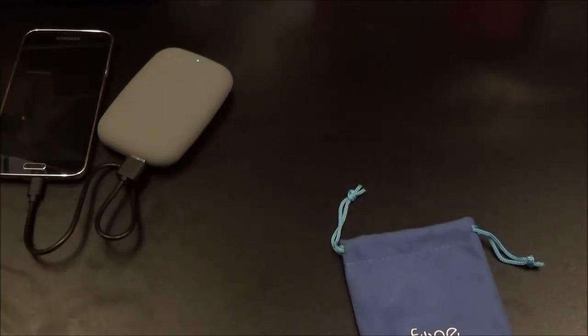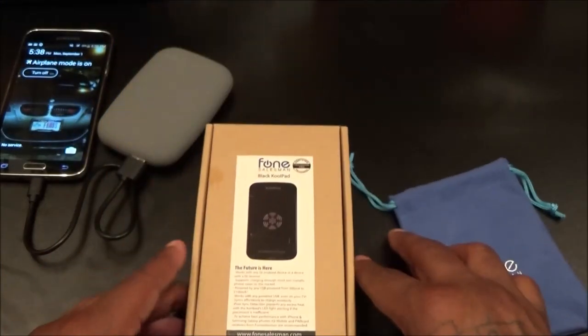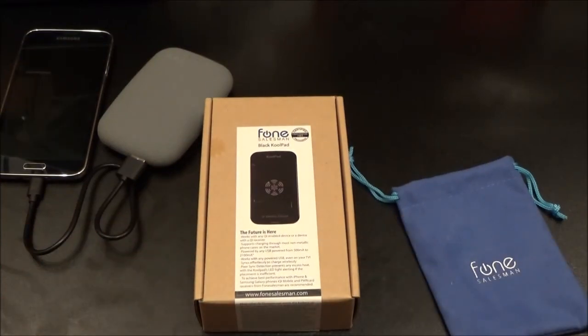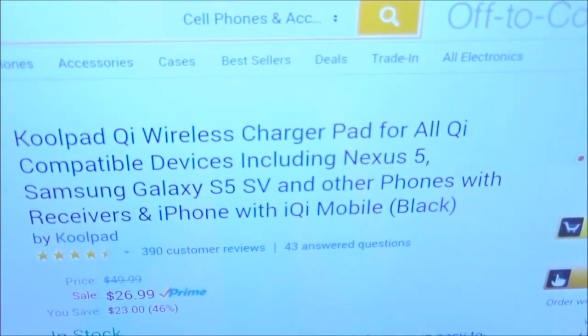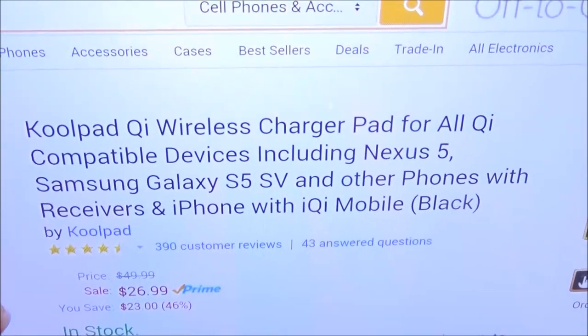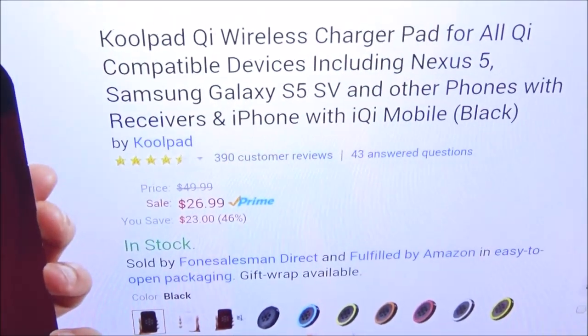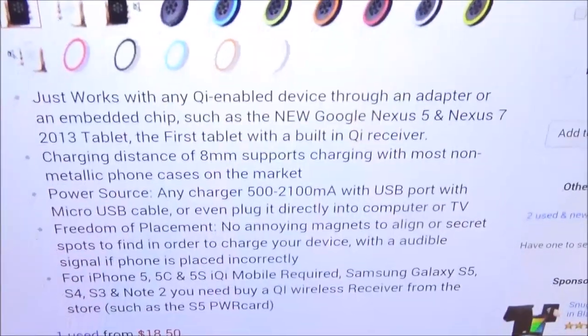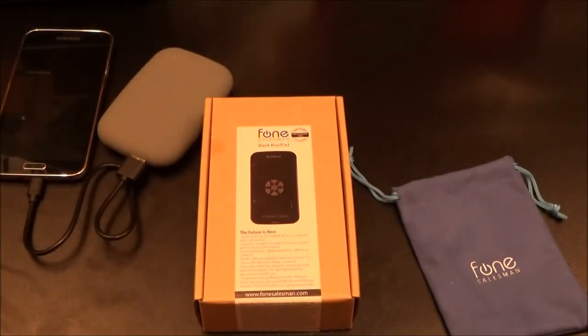We've got one more product from Phone Salesman — the Cool Pad. This is the black Cool Pad. Let me pull up the Amazon link. This is the Cool Pad Chi Wireless Charging Pad for all Chi compatible devices including your Nexus 5, Galaxy S5, S4, and other phones with receivers, and your iPhone with iChi Mobile. It's basically a charging pad, comes in a couple of colors. The price for this is 25 bucks.